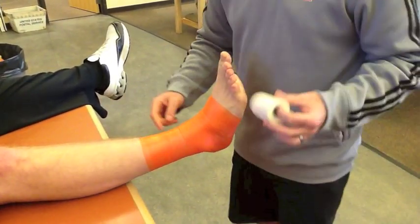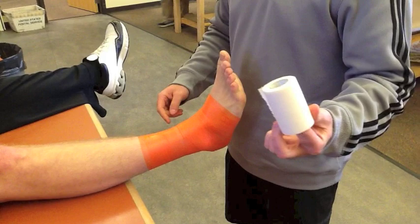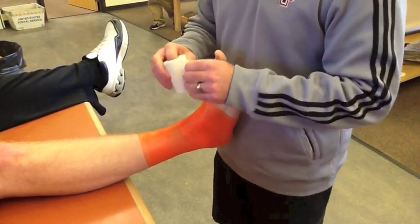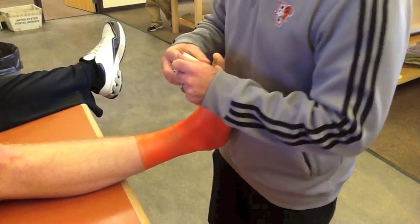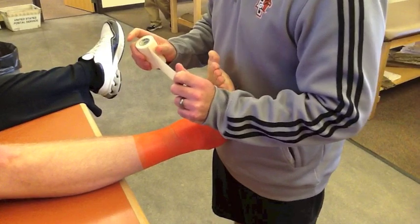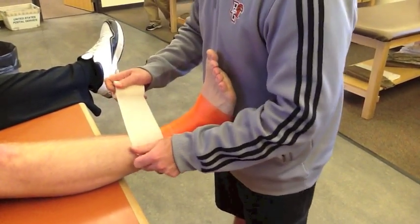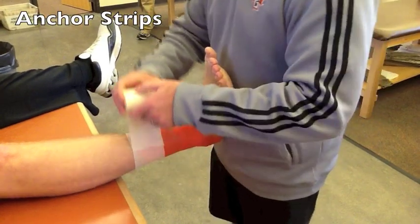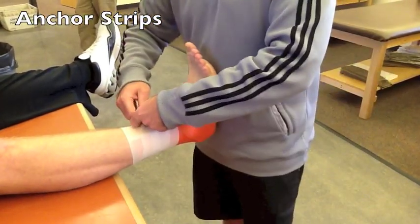While you're practicing your tape job, refrain from using the stretch tape — it's a little bit more expensive, and it would be a cost-preventative measure for us. When you tape an actual athlete, we'd like you to use some stretch tape to get compression and adhesion around the top of the ankle tape job. Make sure that the stretch tape sticks to the skin. As much as your athlete may not like it, I don't care.